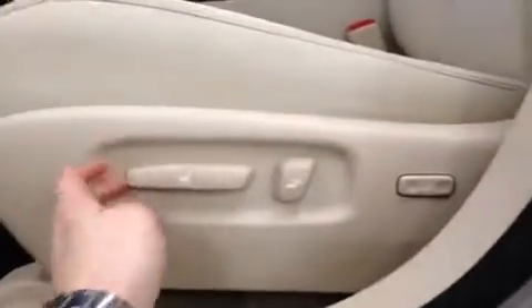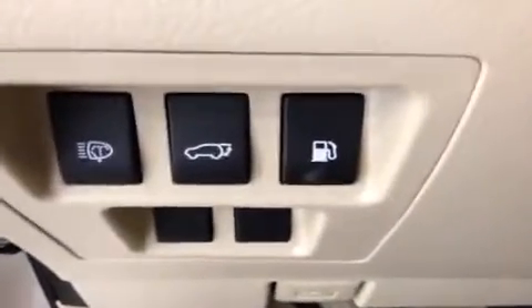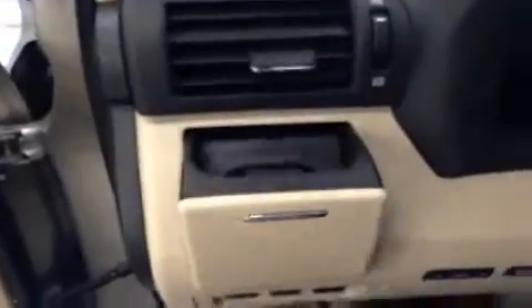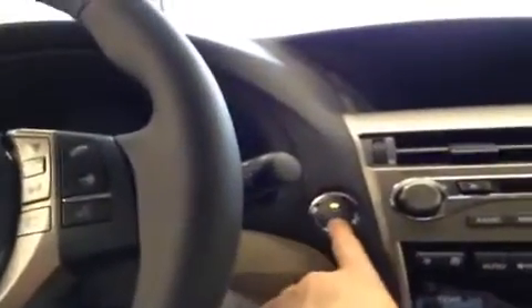Moving on, power seat — seven-way. Looking down on the left side, you've got your power trunk, gas release, hood release, and your parking brake. Trip odometer settings here, and there's an extra little cup holder on the driver's side. I'm going to hit the push button start and turn it on just so you can see some lights in here.